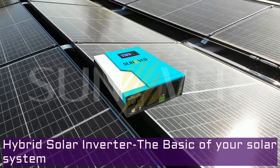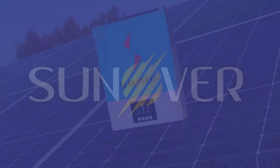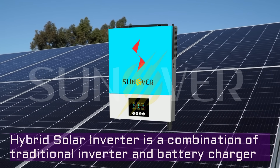A hybrid solar inverter is the basic of your solar system. It is a combination of a traditional inverter and a battery charger.